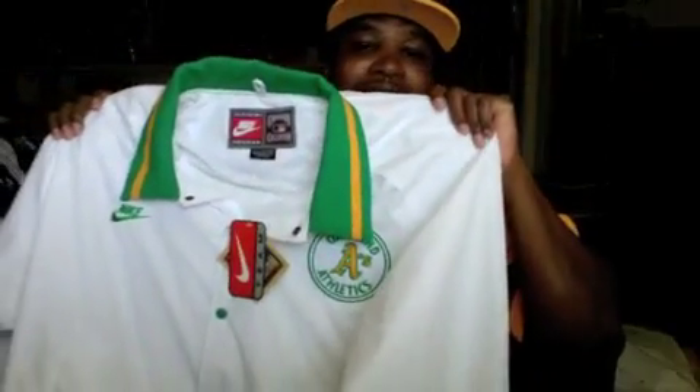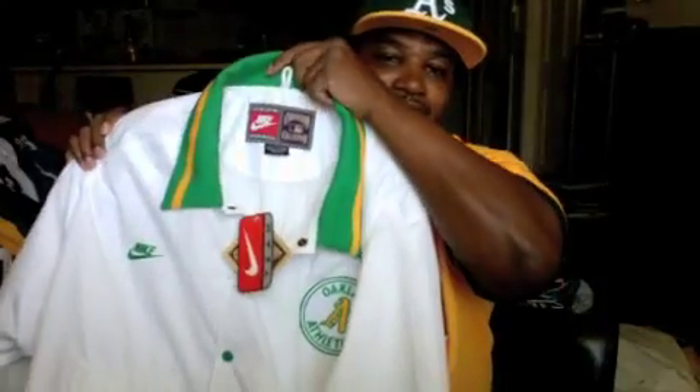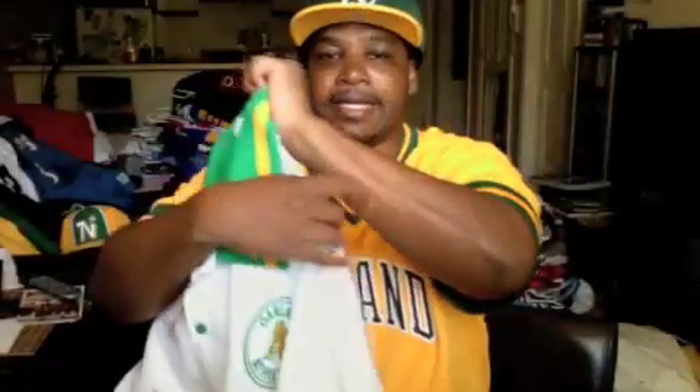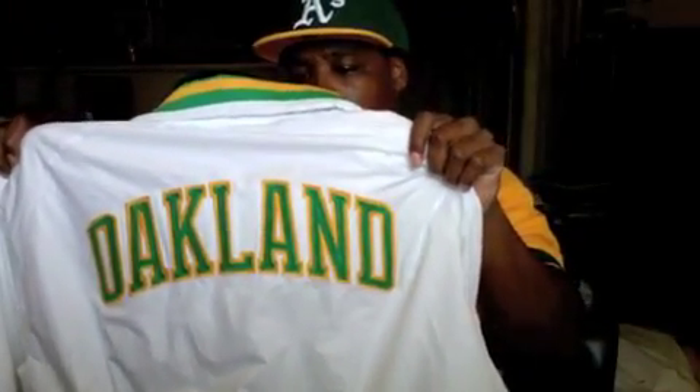Coming with the matching jacket — Cooperstown Collection Nike joint with the same patch, the Nike swoosh on that, and then you've got the town on the back in green and gold. Mad Love, let me just show you that real quick. So this is how your boy is going to be balling at the game. Real fresh to death.